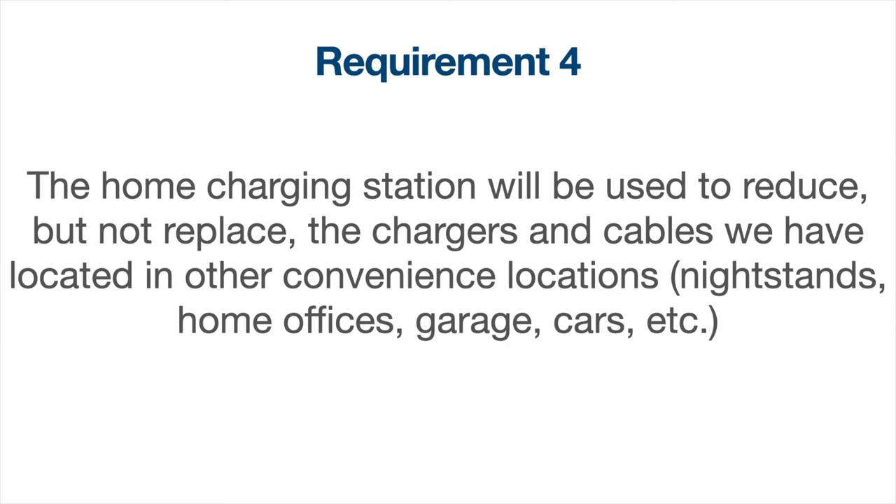Requirement four: the home charging station will be used to reduce but not replace the chargers and cables we have located in other convenience locations throughout the house — so nightstands, home offices, the garage, cars, etc.